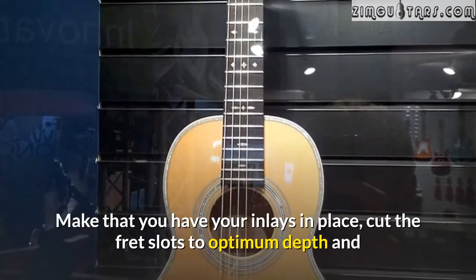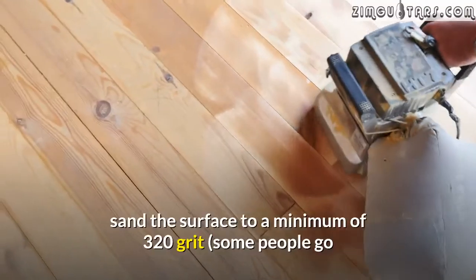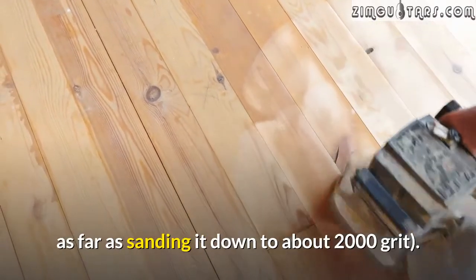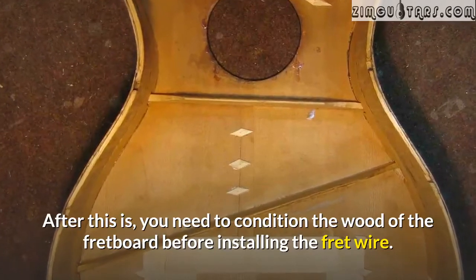Go back to your fretboard and make sure that you have your inlays in place. Cut the fret slots to optimum depth and sand the surface to a minimum of 320 grit. Some people go as far as sanding it down to about 2000 grit.